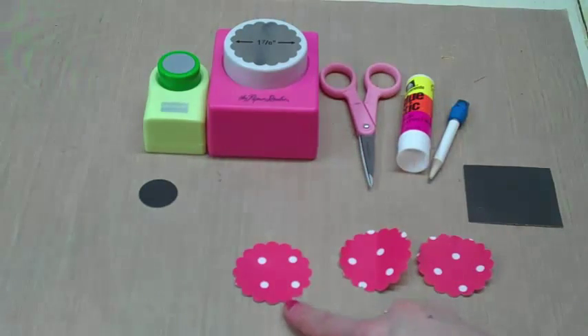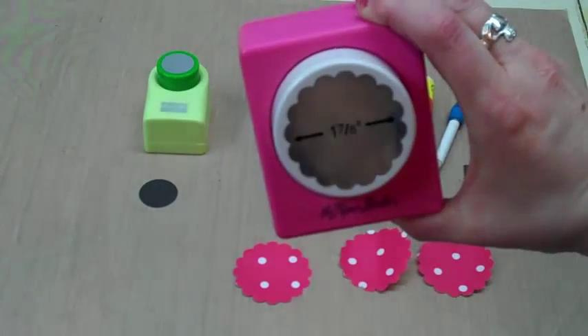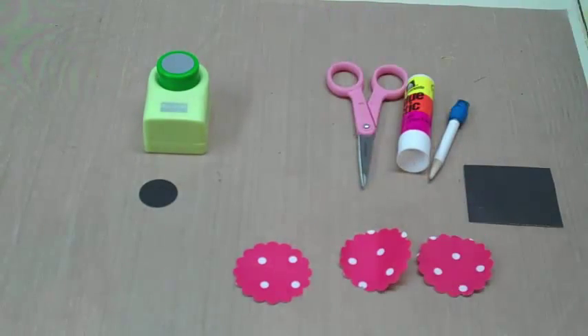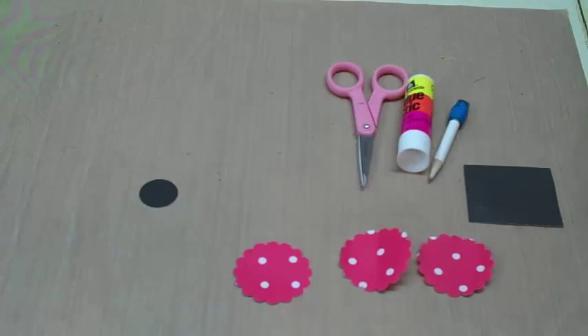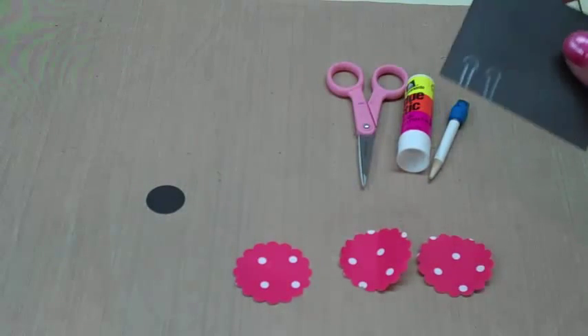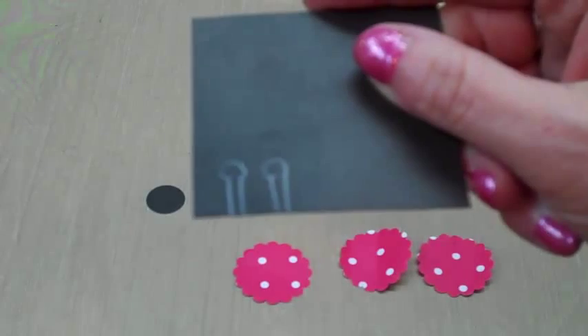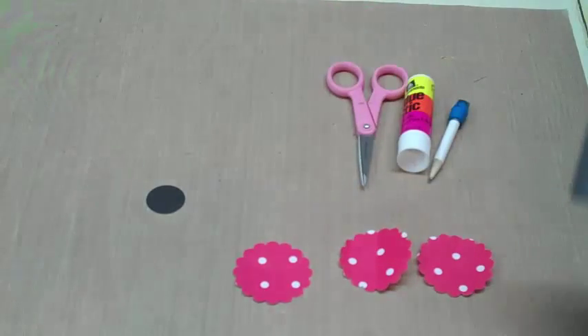What I did was cut three scalloped circles — this is 1 and 7/8 inches, whatever size you want for your project. I cut three of those, and then I have a punch that's about an inch circle and I cut a black piece for that. I also have an additional piece of black paper where I just hand drew some antennas — nothing spectacular, just the shape I needed.